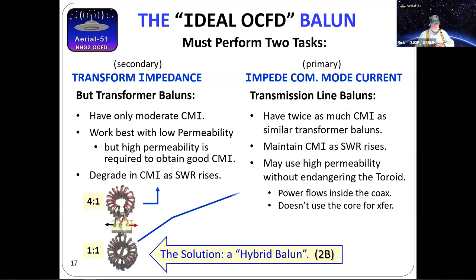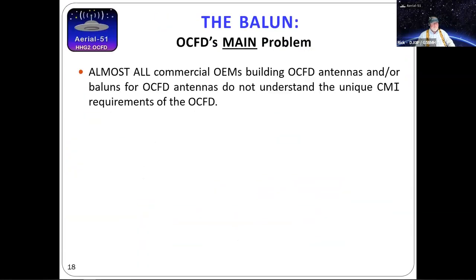Since power flows inside the coax in a transmission line balun, it does not use the core for energy transfer. The bottom line: we've got two tasks — impedance transformation and CMC suppression — and there's no reason to try to do both with one balun. Let's do them with two. I showed you a small one here — Spiderbeam rates it at 600 watts SSB and CW, and many users I know personally run a kilowatt through them. The larger commercial baluns customers keep burning up despite their size — because if you design them wrong, size doesn't matter.